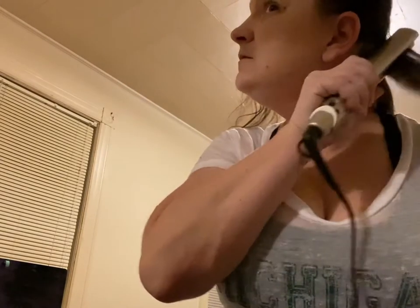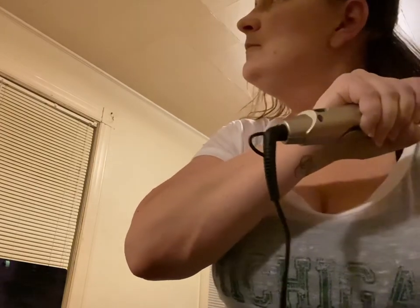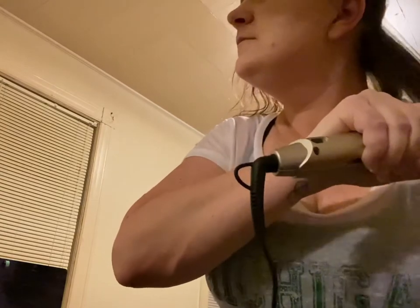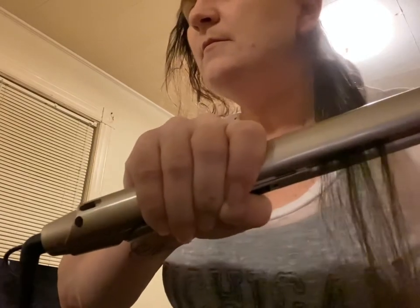You can see the dead ends there. So far so good, and it feels really good going down my hair — there's no pulling or anything like that. It is very smooth. I'll take another piece down and try it again. Look at that — bone straight! I'm going to speed this up a little bit.